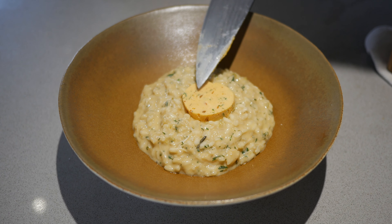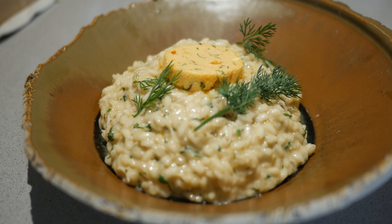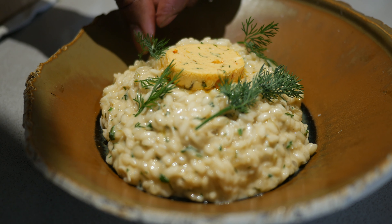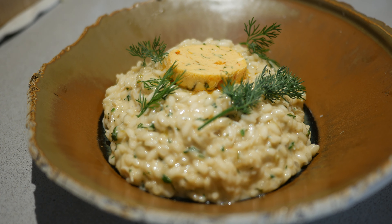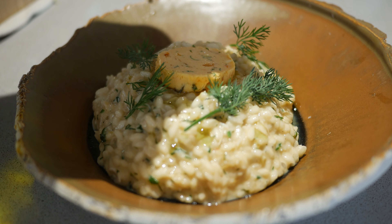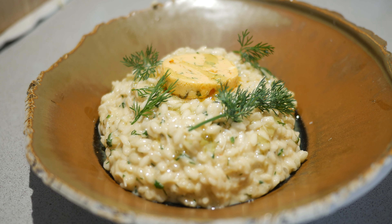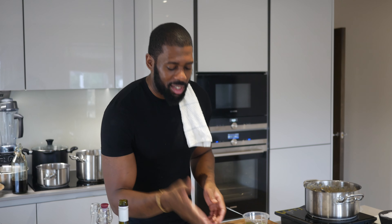That butter's obviously gonna melt. Dill — just scatter it. A little bit of olive oil on there as well, not too much. Yeah, that's perfect — that's what you want. Hey guys, there you have it, and this is how you make a simple, classic, flavoursome risotto. You have everything you need in this one dish: rice, butter, seasoning and stock. Let's go — Gem's House.